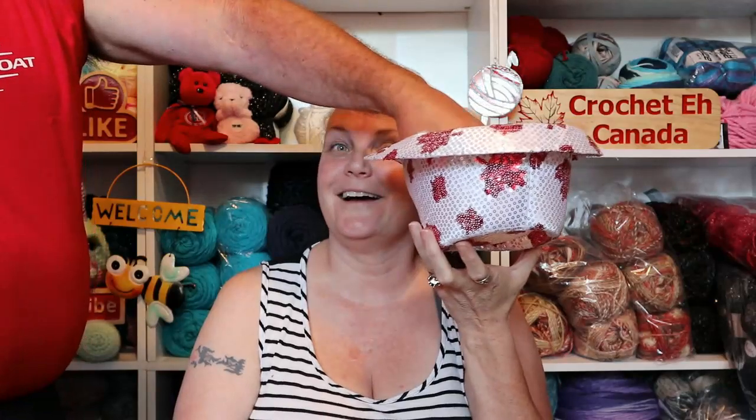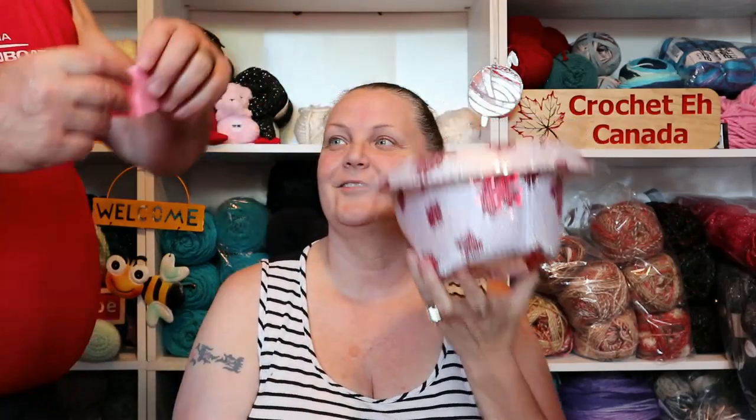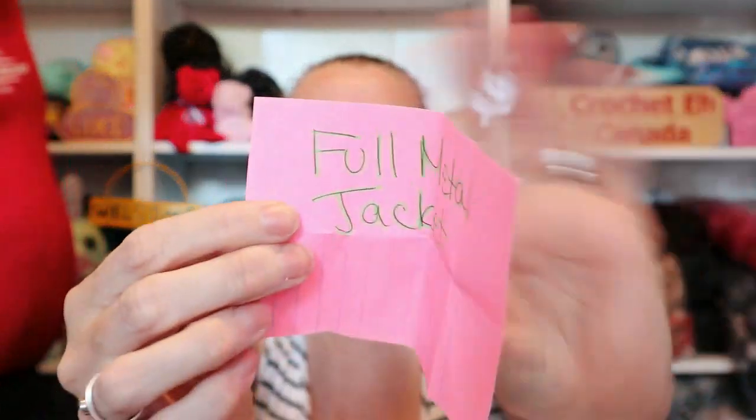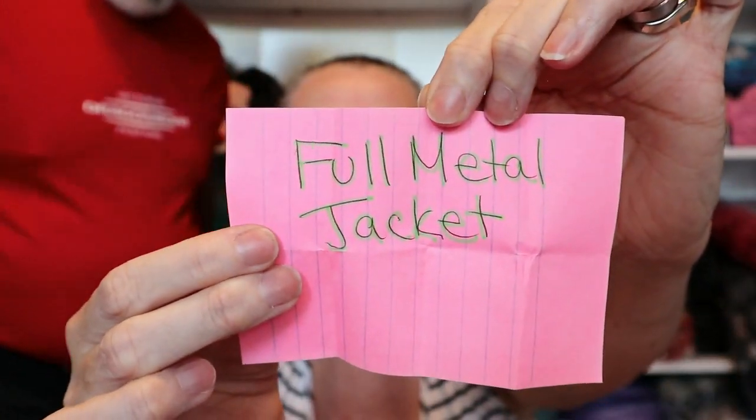Hi everybody — getting ready to go to Dragon Ball practice. Okay, don't look, just pick. That's my hat. And the winner is... Full Metal Jacket, a Stanley Kubrick film. Oh! Full Metal Jacket — it's a happy story of a bunch of friends that go off to war together. So I will put the poster for that here.